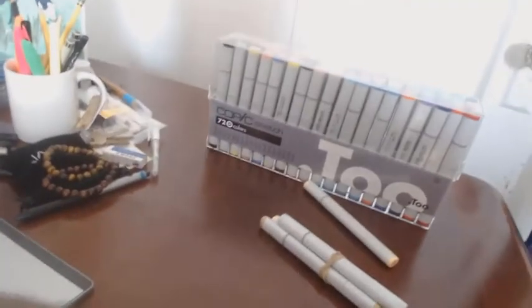Now I'm bringing out the skin tone Copic marker set. It originally comes with six different skin tones. I placed one extra marker in it because I felt it goes great with skin tones — that extra marker came from the 72D set of colors. I placed it into the skin package because I felt it made a really good skin color texture.